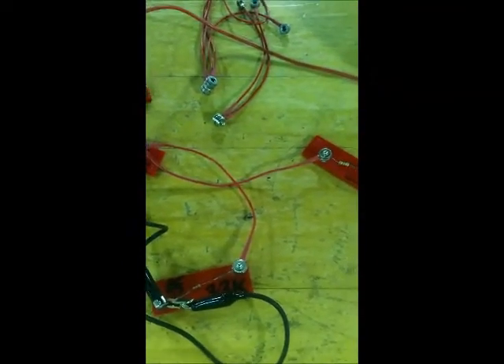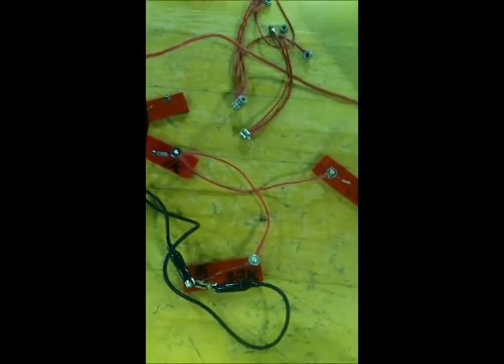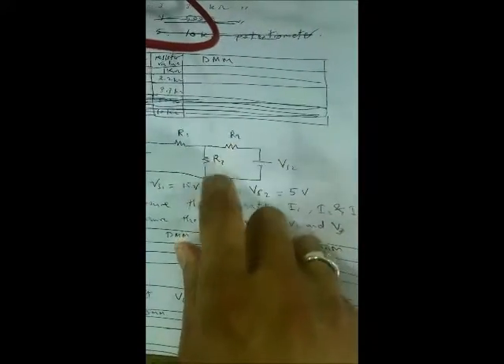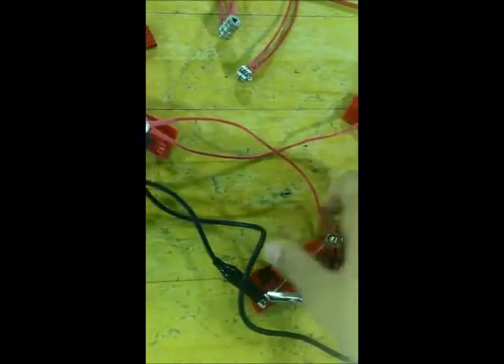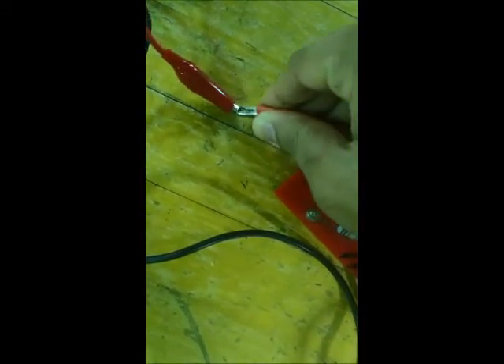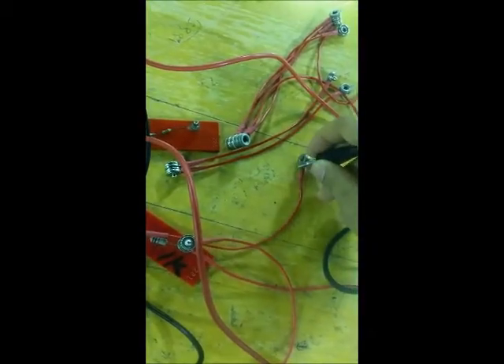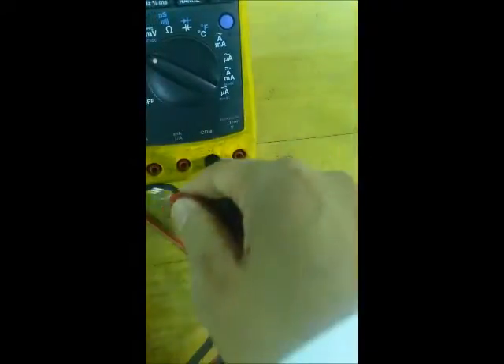Now that we have measured the voltages, we need to measure the current through each resistance. We have three currents: I1 through R1, I2 through R2, and I3 through R3. To measure the current, we remove one connection and connect the positive terminal to the positive terminal of the DMM and the negative terminal to the negative terminal of the DMM.